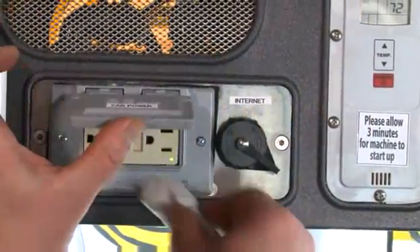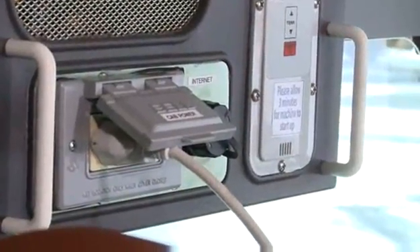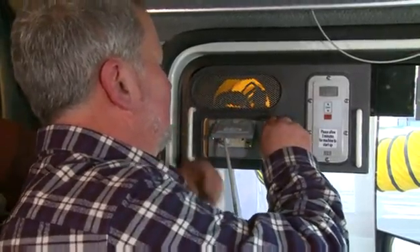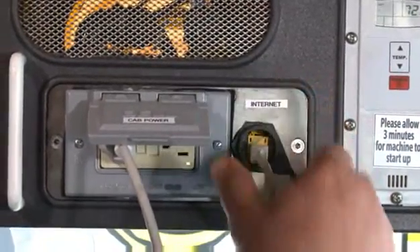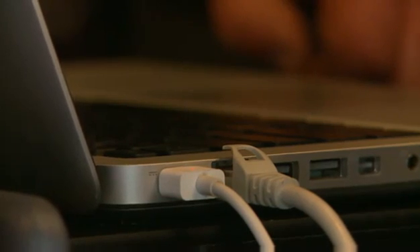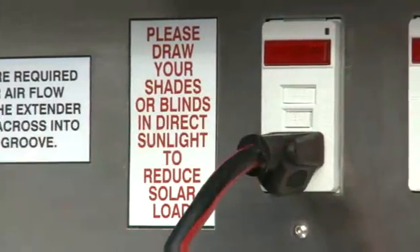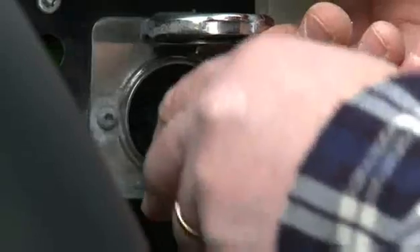A standard GFI household-type 110-volt outlet on the faceplate of the unit provides convenient electricity for appliances and gear inside the cab. The electrical service is included in the hourly rate. An ethernet cable outlet, also on the faceplate, allows the driver to access high-speed internet service at no additional charge. An additional 110-volt GFI outlet is mounted on the outside of the base unit, providing an external power hookup for engine block heating.